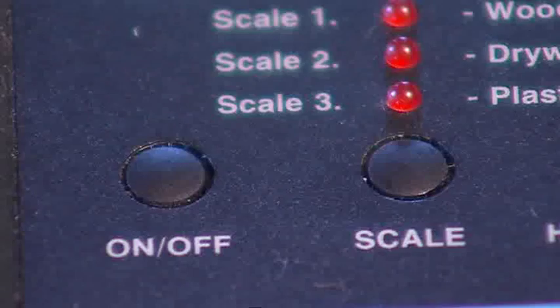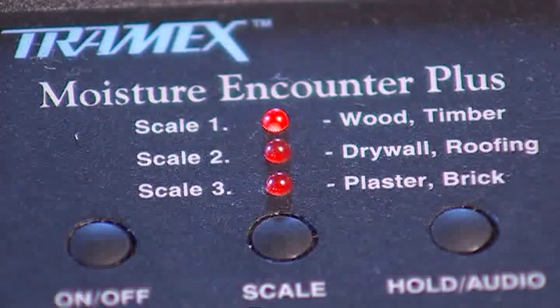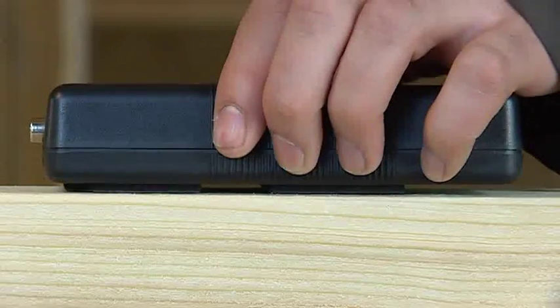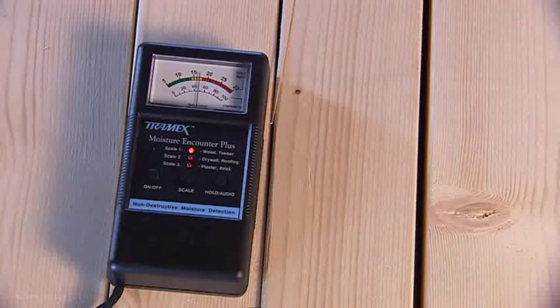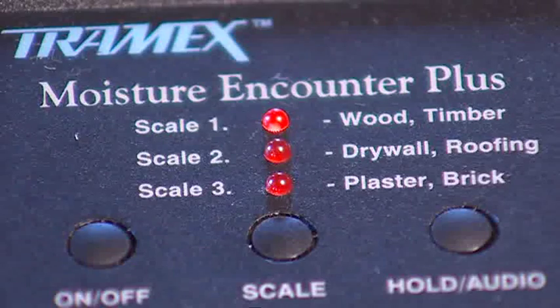Firstly for testing wood, simply switch on and select the wood scale. Press the instrument firmly against the surface being tested and read the moisture content on a clear analogue display. The MEP will also test drywall and roofing felt, plaster or brick.